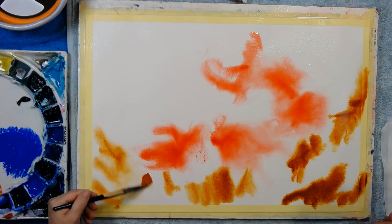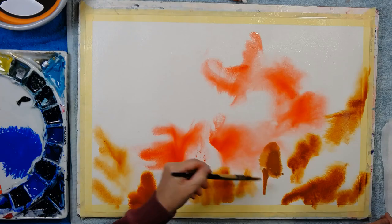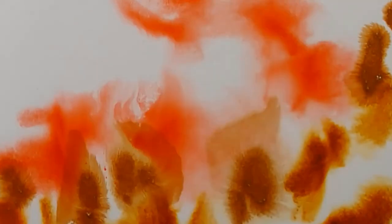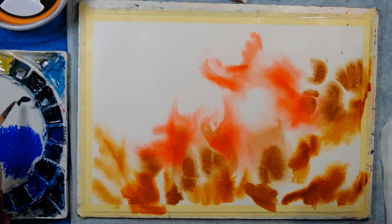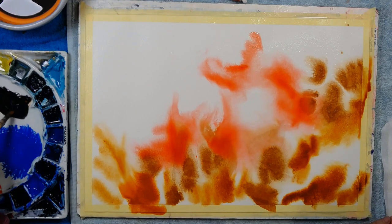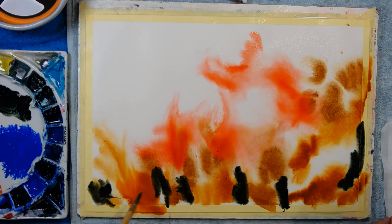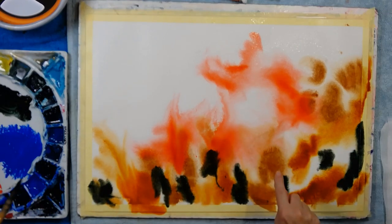This is that orangey red colour from earlier - wish I knew what it was. This is definitely Daniel Smith's super granulating colour called Lunar Earth - there's a series of colours called Lunar this, Lunar that. I have to try and keep in mind the client's choice of colour. Here's this beautiful Shadow Green by Holbein - it's a mixed colour. I'm going to put some in the foreground, perhaps there'll be some suggestion of green marks there. The super granulating Lunar Earth has already done its job.